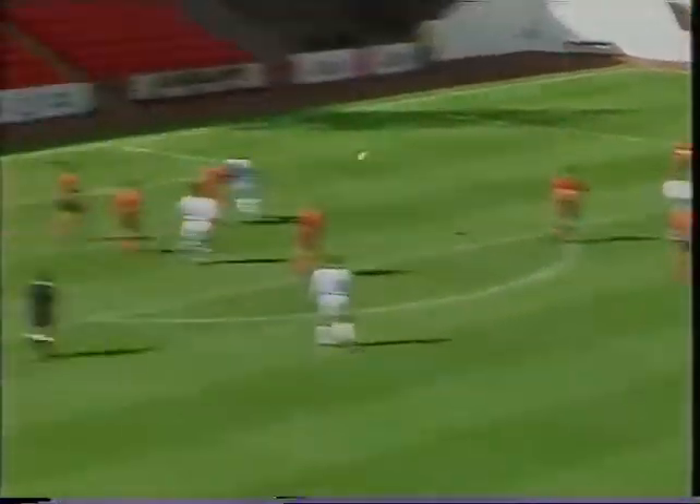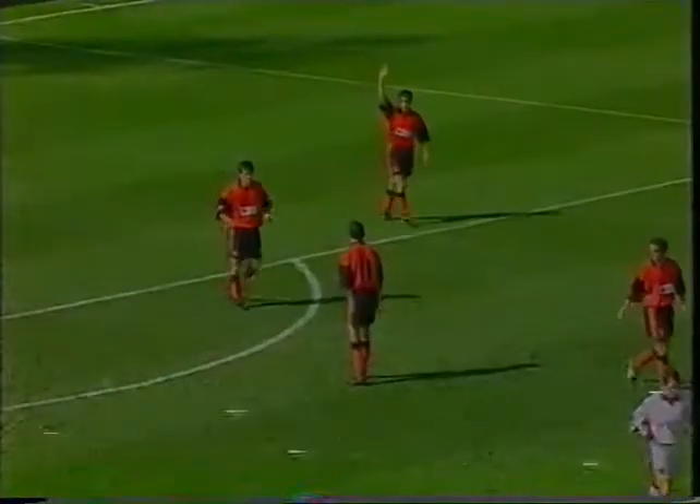Into the second half and watch this one again from Billy Davis. Great strike. And somehow Ali Maxwell gets it away.